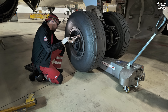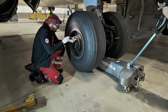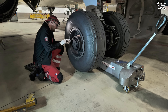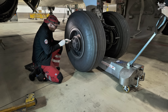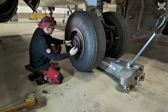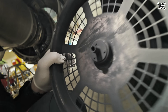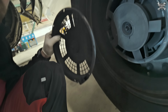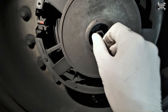First of all, we need to remove the cover from the brake fan. This one has only screws — there are no safety washers, which is much easier to remove. Four screws hold the grid, and this section in the middle is the part which is connected to the wheel, so with that the wheel rotates.